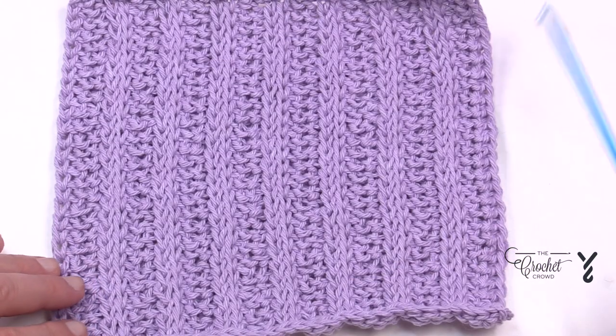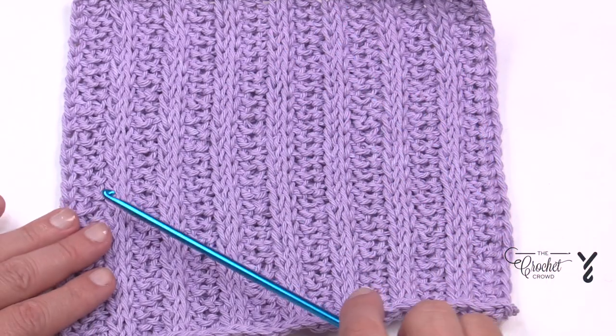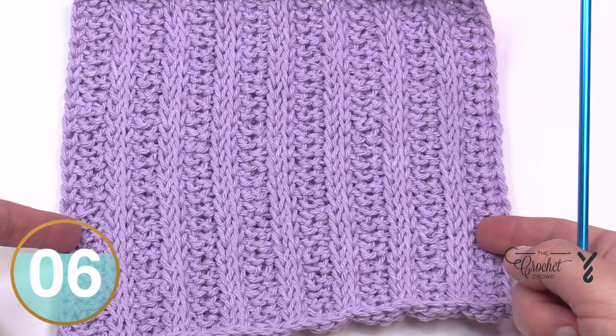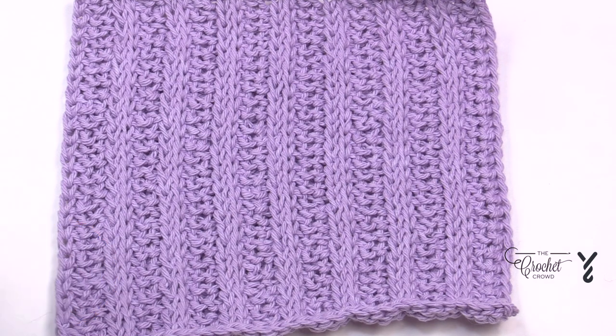The multiple on this particular sample that you see is multiples of four - just four. So 1, 2, 3, 4 - and when you have that particular multiple you'll have the balance happen on both sides of the dishcloth, just like you see, with nice ribbing. So if you want to change the size, as long as it's a multiple of four you're good. Let's begin.